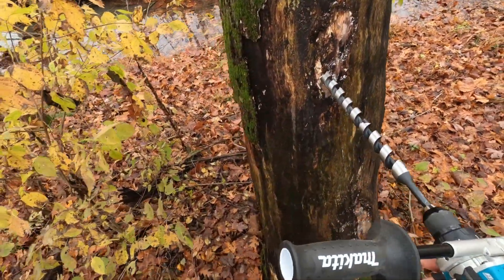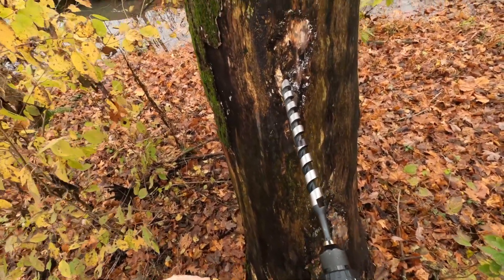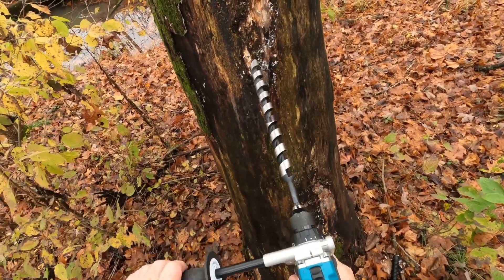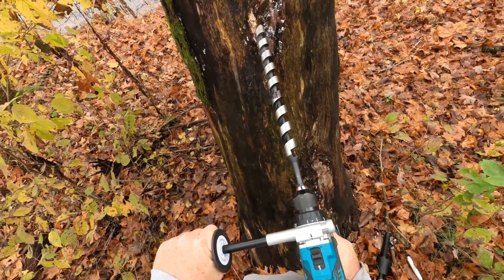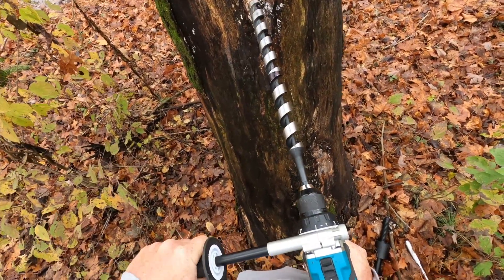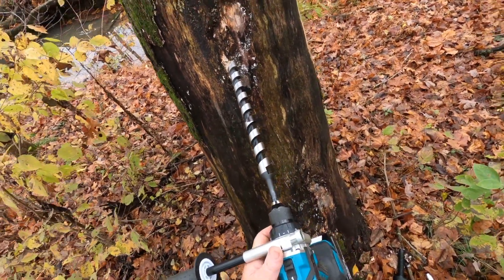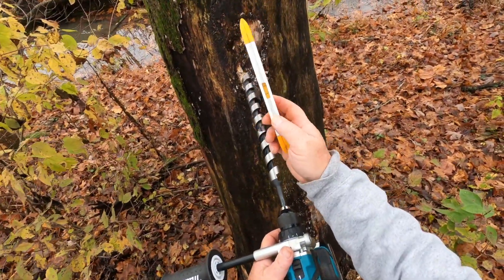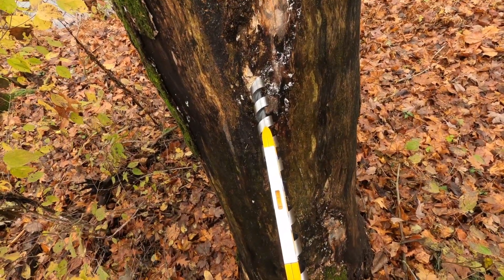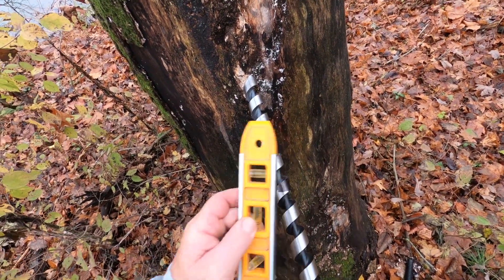I'm going to use this dead tree as an example. Now, obviously all your trees are going to be curved and irregular. So what you have to do is, just to get started, visualize what you think the level is and just get started. Before you go too deep, get a torpedo level — this one is magnetized so it'll stay there. And it's showing me I need to be right there.